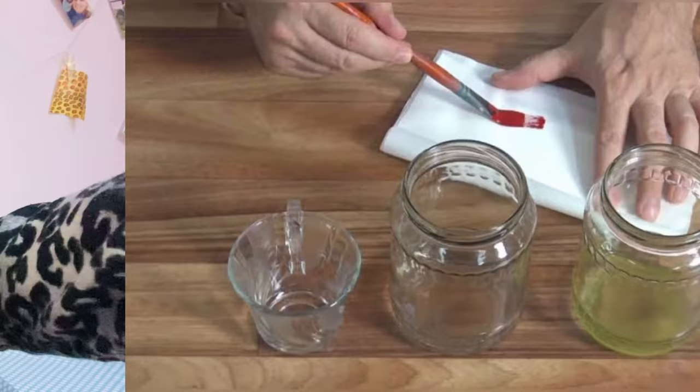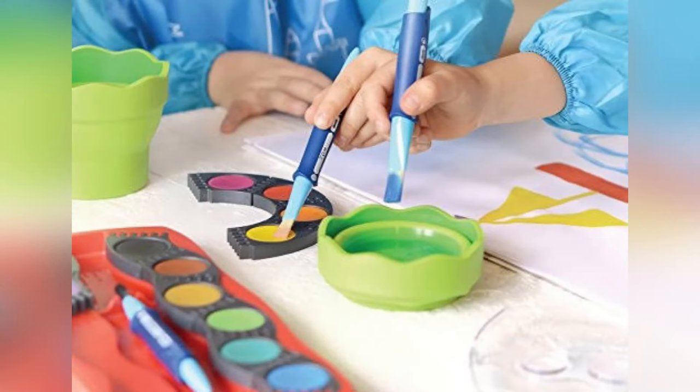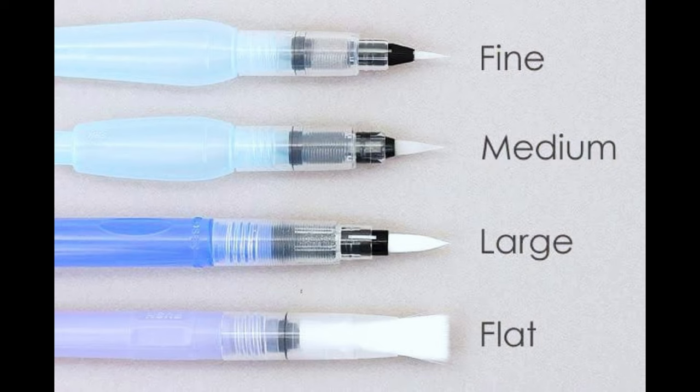Without any further ado, let's get into the video. These water brushes allow you to paint whenever and wherever you want. Instead of juggling bottles of water when you go out, simply fill up a water brush and head out the door. Water brushes come in a few basic sizes: small, medium, and large, with round tips.